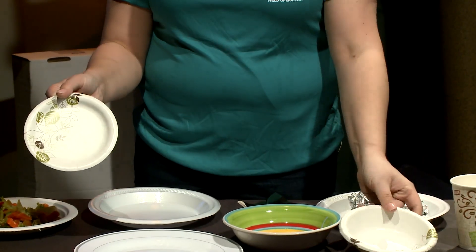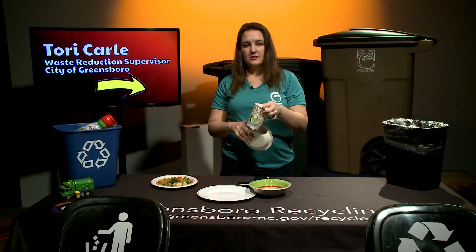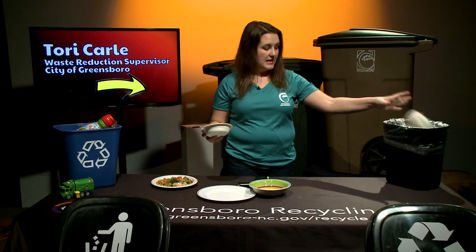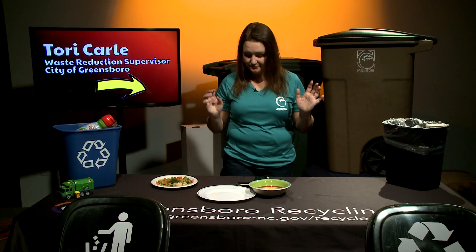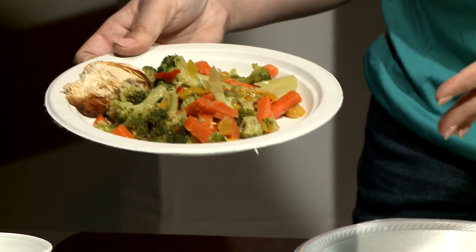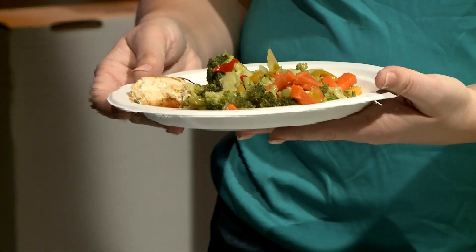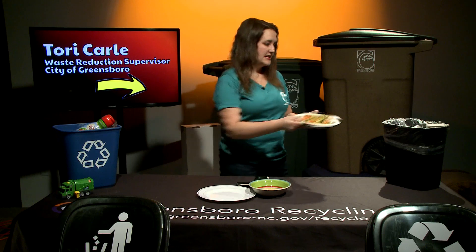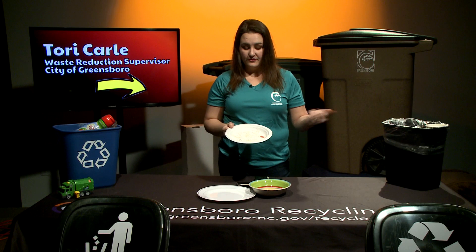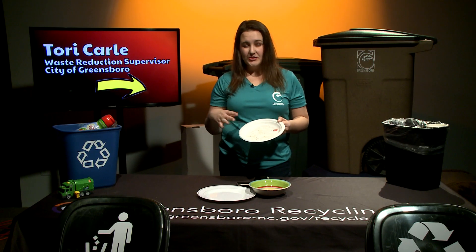You might have some paper plates with a shiny coating, some bowls, or even insulated coffee cups or paper coffee cups of any sort — paper products are also trash. Here's my lunch, and I've got this paper plate. I'm going to put the food in the trash, and since this paper plate is dirty, it's got to go in the trash too.